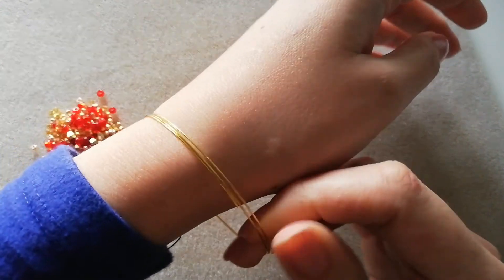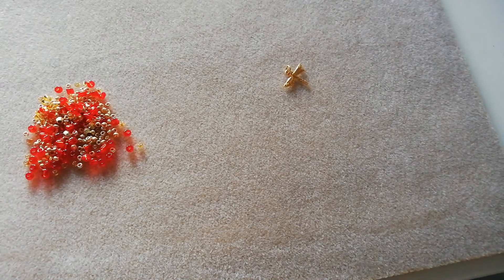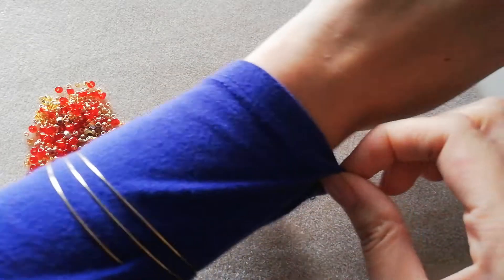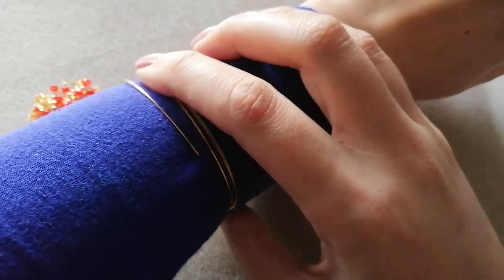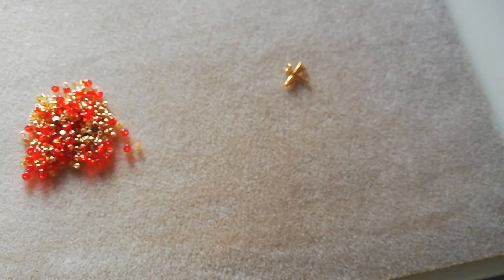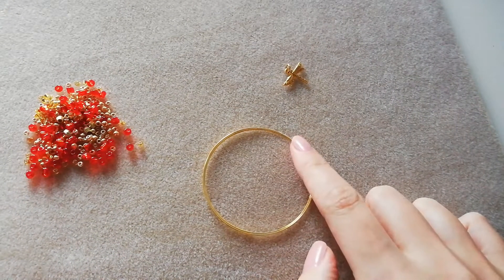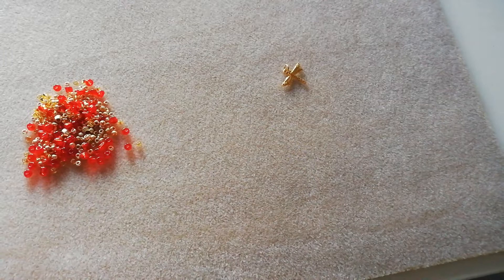Now if you have a larger wrist, it's quite neat — let me coil it higher up my forearm and show you that it still fits. It's quite flexible, so it adjusts. I think as long as your wrist is no larger than about 18 centimeters it should be okay. You can also buy the memory wire in larger sizes and smaller sizes if you want to make for children or toddlers.